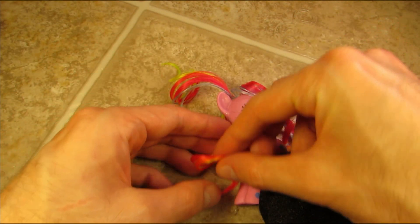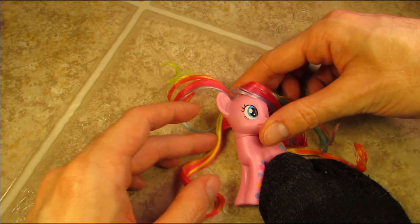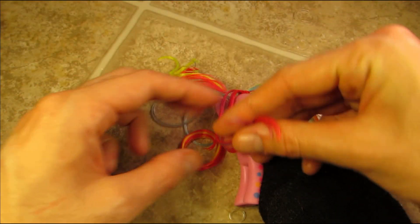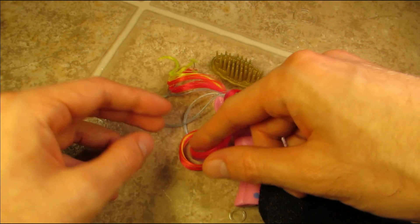Now I'm basically just brushing through and smoothing out portions of the mane, trying to make the curls go in the same direction. I'm doing this by using finger curls — just wrapping things around my finger, brushing, and pushing and pulling stuff around.